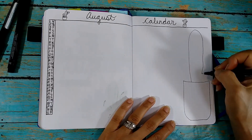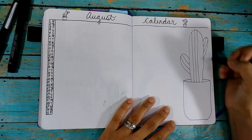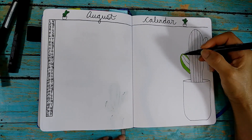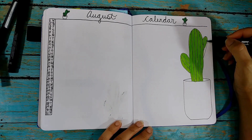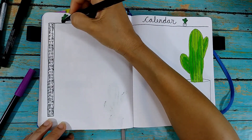Of course we need another succulent — or actually this one is a cactus. Is a cactus a succulent? I think so, but when I look at succulents on Google, there's really no cactus there. And when I look up cactus, there's really no succulents there. So I don't know — put what you think in the comments below! I guess I could always Google it, but I'd love to see what you guys think.